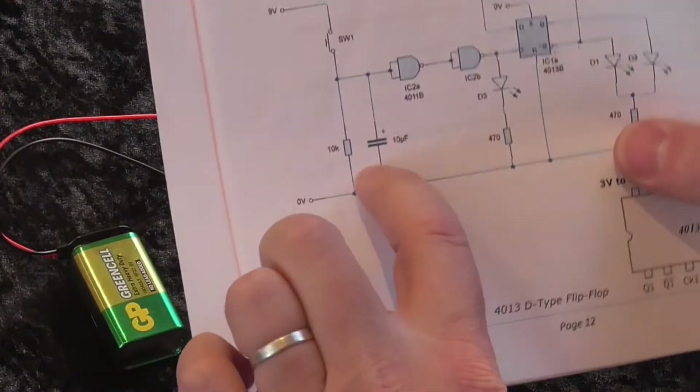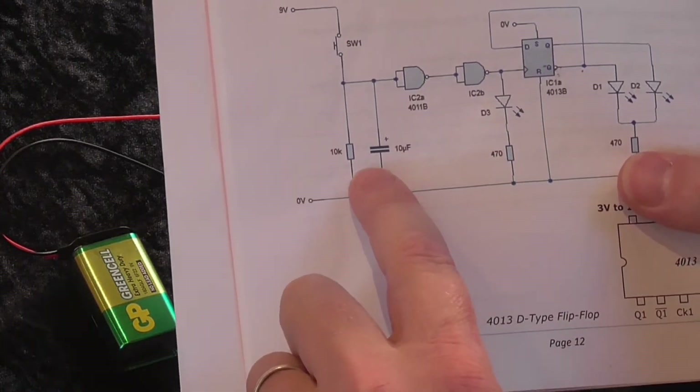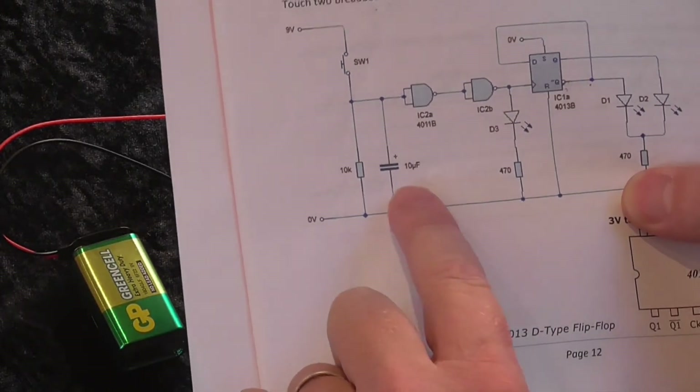Notice that the capacitor there is polarised — a little plus on it means it's a polarised type capacitor. You've got to be careful about putting those in back to front, because they can actually explode on you if you're not careful.